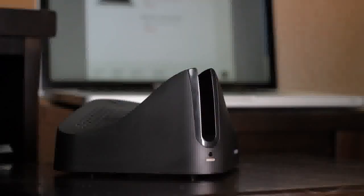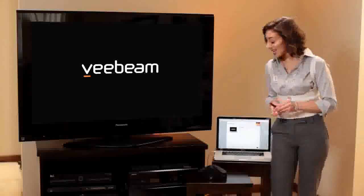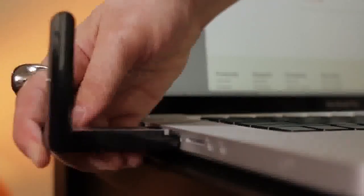Again, remove the USB antenna from its cradle and insert it into a USB port on your laptop. Wait for the V-Beam system tray or menu bar icon to turn green and the indicator on the USB antenna to stay lit. This signifies that your laptop is connected to your TV.